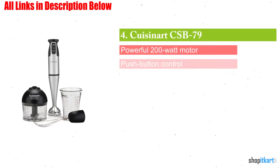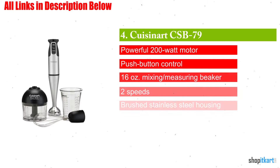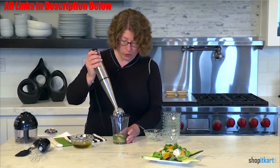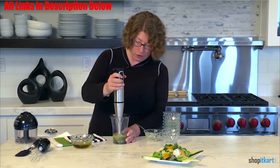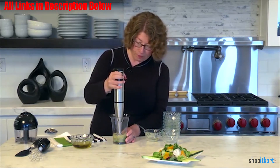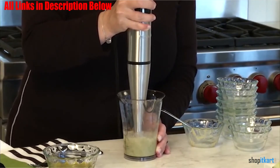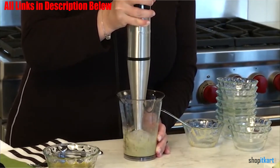Next on our list is the Cuisinart CSB79 Smart Stick 2-Speed Hand Blender. It's powered by a very capable 200-watt motor and comes with two speeds, high and low, and uses a comfortable ergonomic grip. This model also comes with a higher-quality stainless steel blending attachment that is detachable.